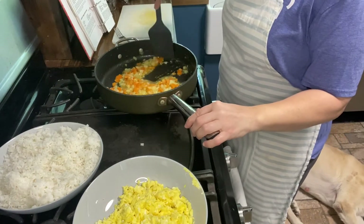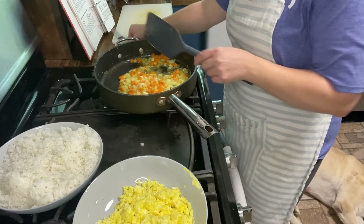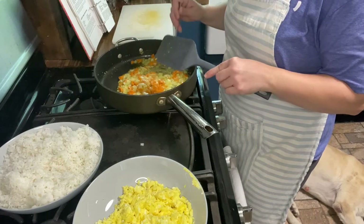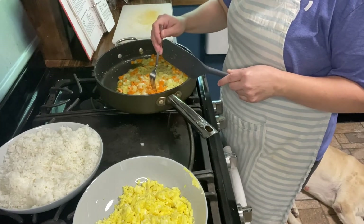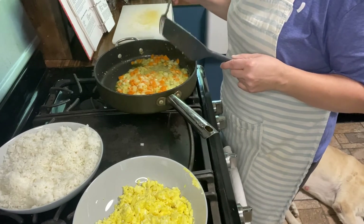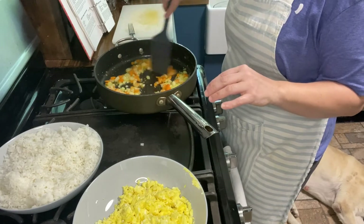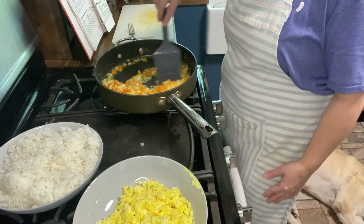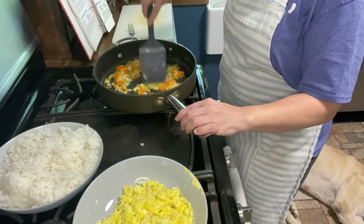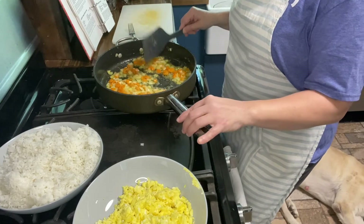The carrots and onions are almost ready. I've been taking a bite of a carrot every once in a while just to check how soft they are. I kind of like my veggies a little bit crunchy in my fried rice, so you can cook them down more if you want. I think I'm going to go ahead and start adding the rest of the stuff in.